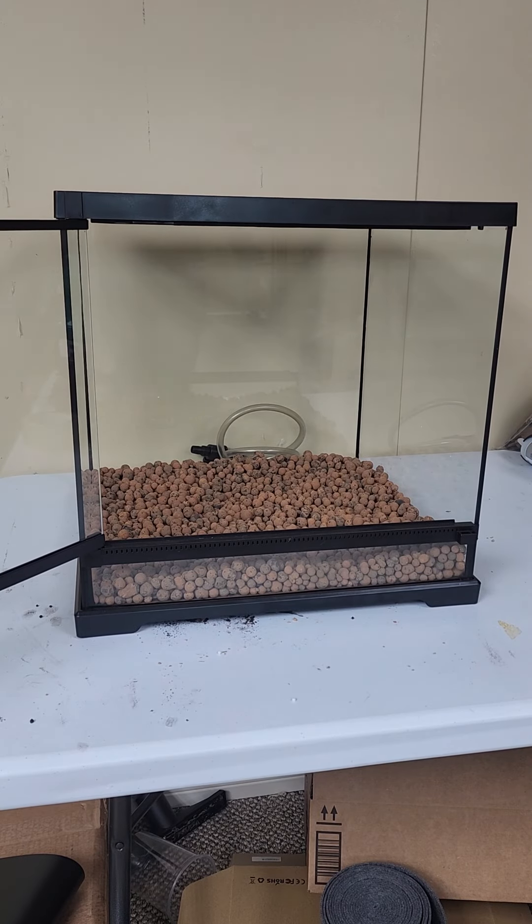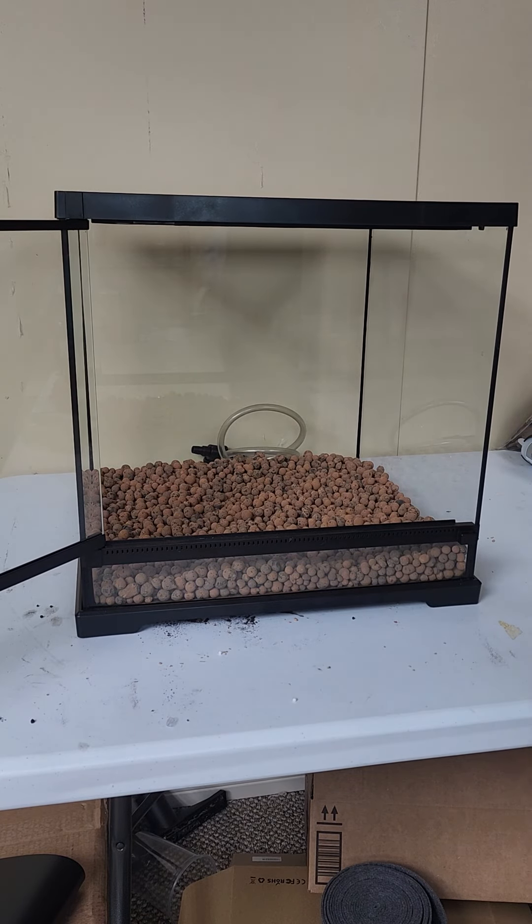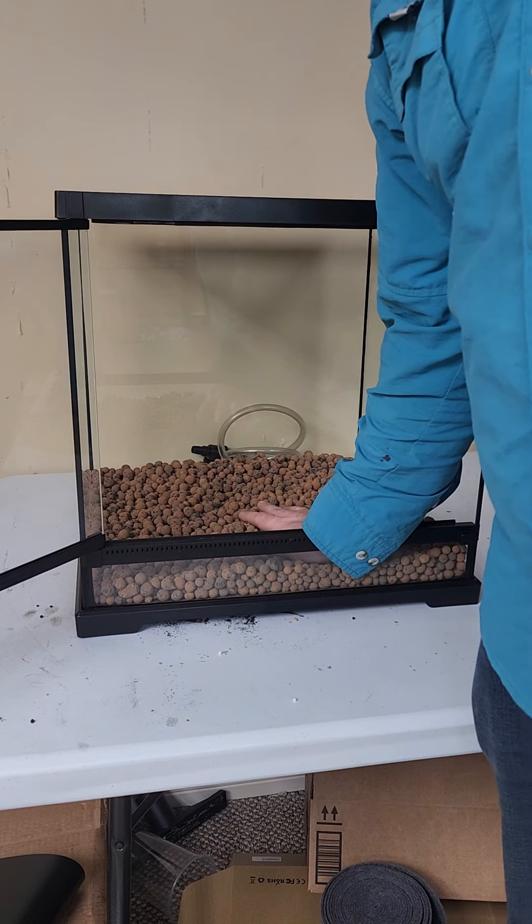Hey, this is Chase with Houston Frogs. Today I'm going to be showing you the proper way to build a dart frog vivarium. So let's go ahead and get started.